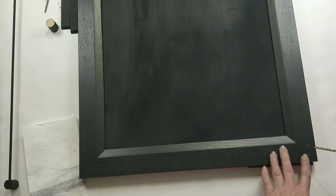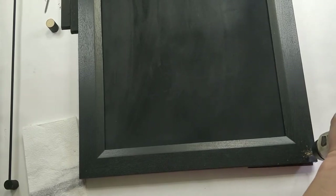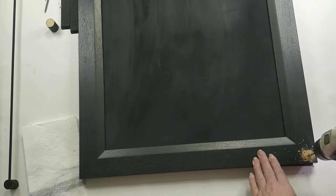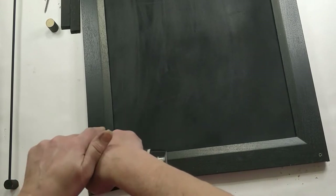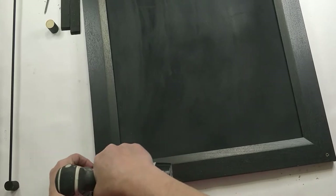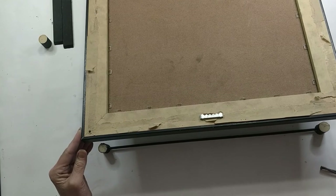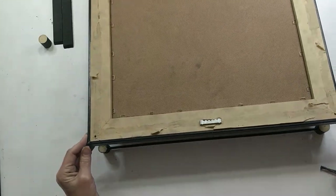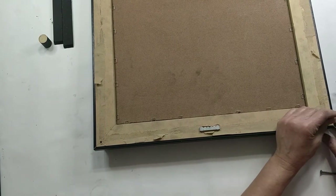I used my drill and drilled a hole on each corner at the top of my picture frame. I turned my picture frame over and lined up the frame with the corks. Then I took two screws and screwed the corks into place from the back of the picture frame.